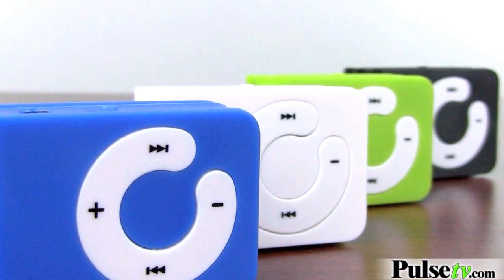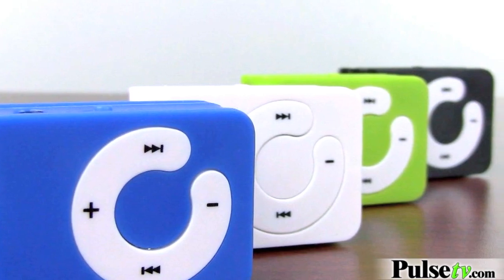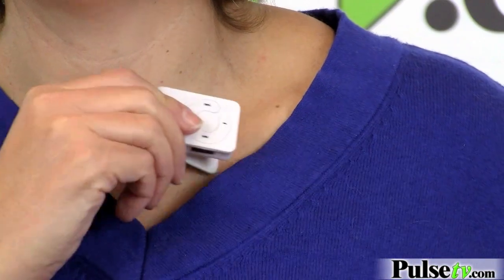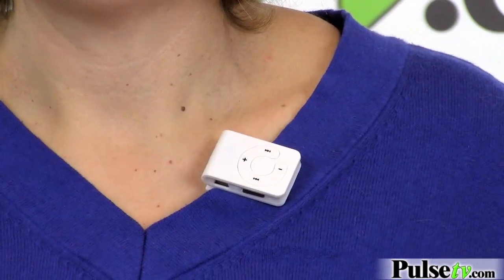What I like about this — I have an iPhone and I have a lot of music on it, but when I work out, this is the one I'm going to use because it's so easy to add and delete songs, and there's no syncing. It also has a little clip so you can clip it on to whatever you're wearing to work out.